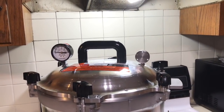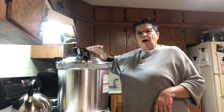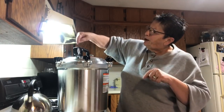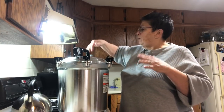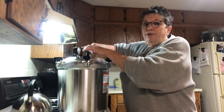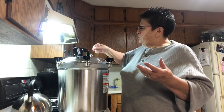It's jiggling now. The gauge says 10 pounds pressure but these gauges are reference only - you go by the weight. I used to think I had to keep it right on 10 pounds and I was forever fidgeting with the heat, but I later learned that it's the weight you go by.